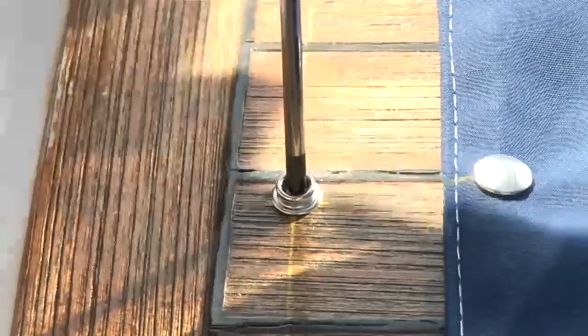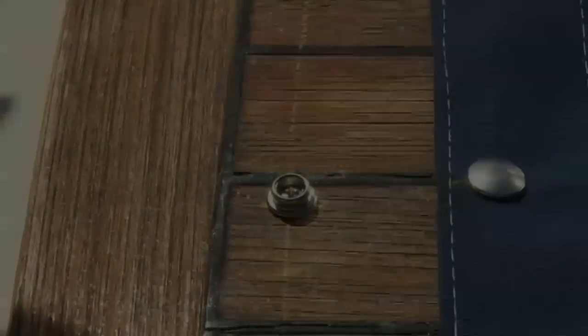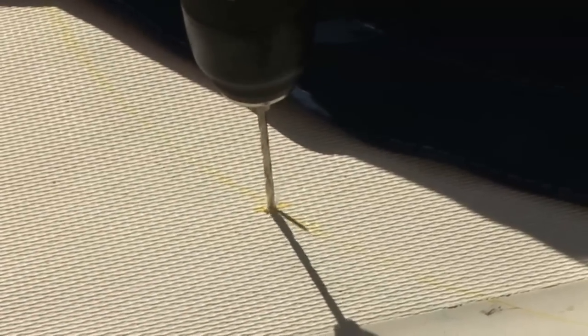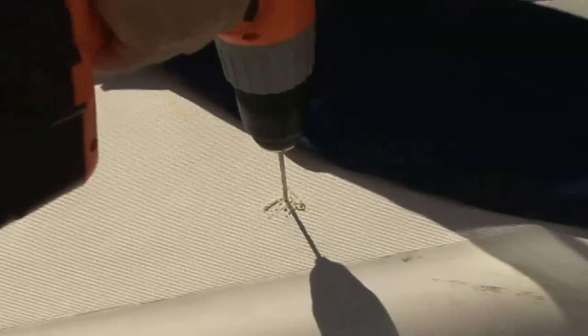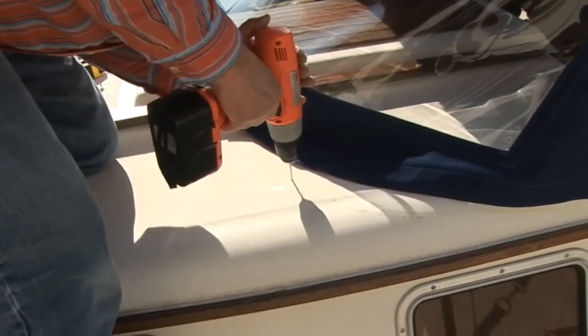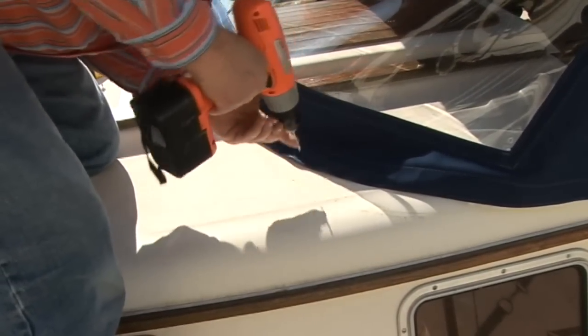You want to get them snug, but not so tight that you strip things out. We're installing snaps for a dodger, drilling through the fiberglass. There's no need to drill any deeper than the length of the screw. If you'd like, you can mark the drill bit with some masking tape to determine the appropriate depth prior to drilling your hole in the fiberglass.